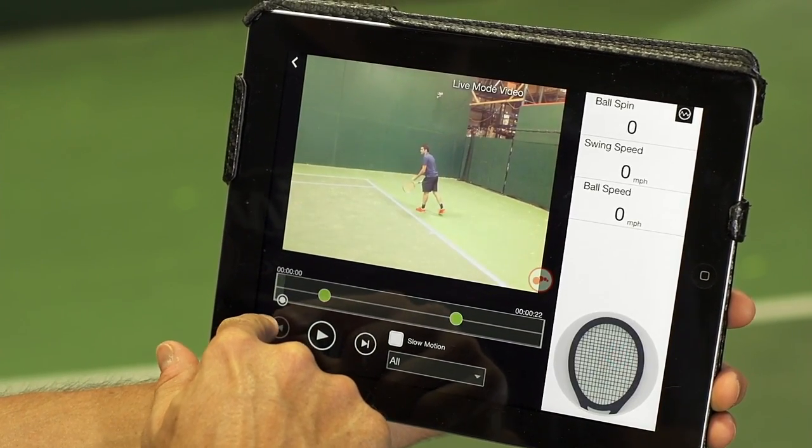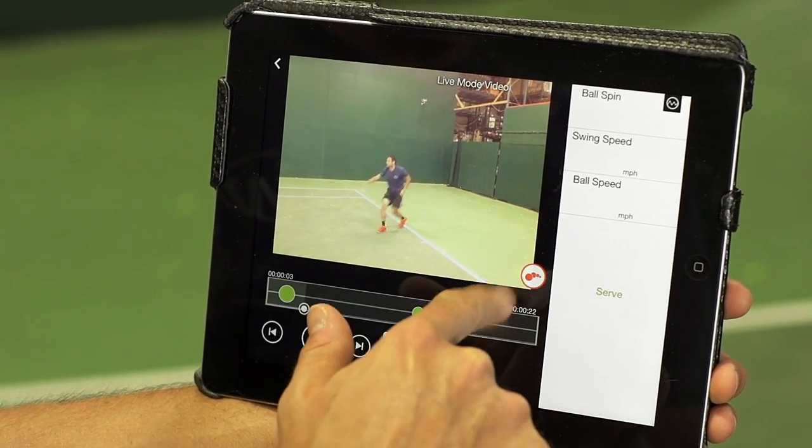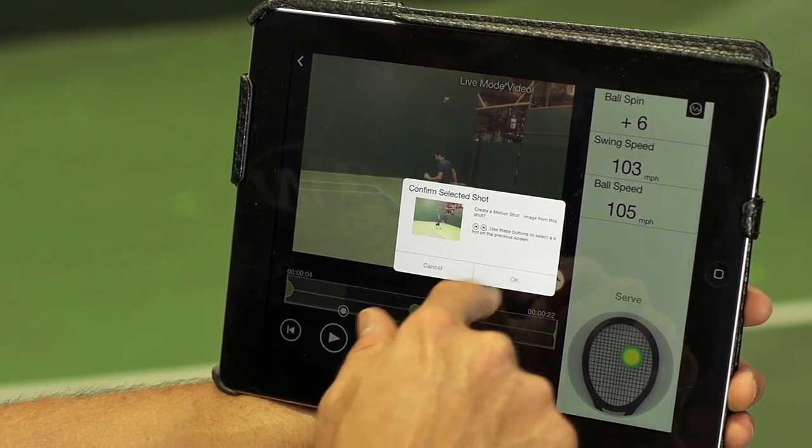So let's take the first shot that I hit, rewind all the way back, press play. As that shot is playing, that button will illuminate. We'll click that and confirm the shot that we want to use.